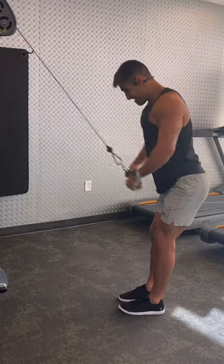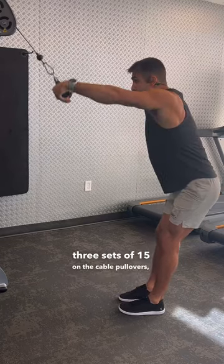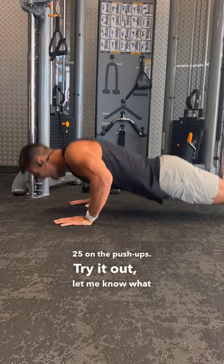Then we went into a superset of the last three movements: three sets of 12 of pull-ups, three sets of 15 on the cable pullovers, and three sets of 25 on the push-ups. Try it out, let me know what you think.